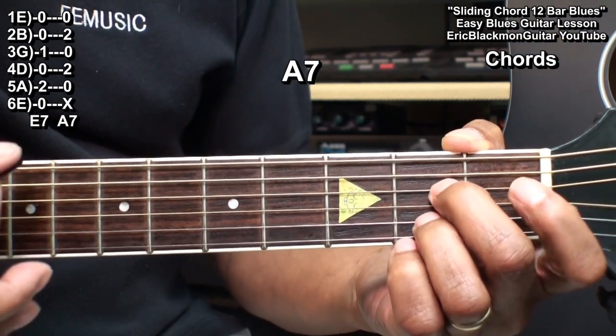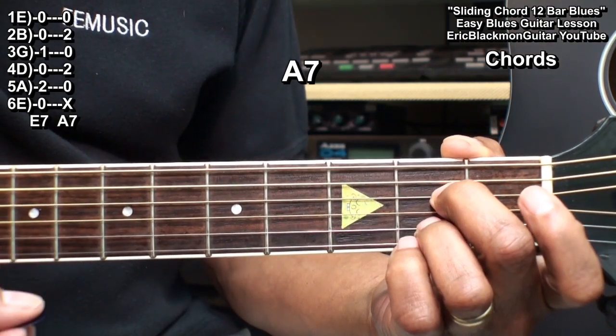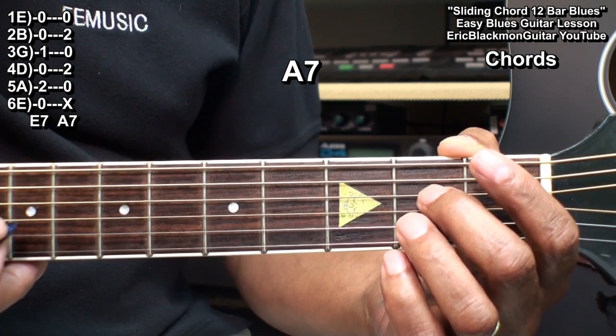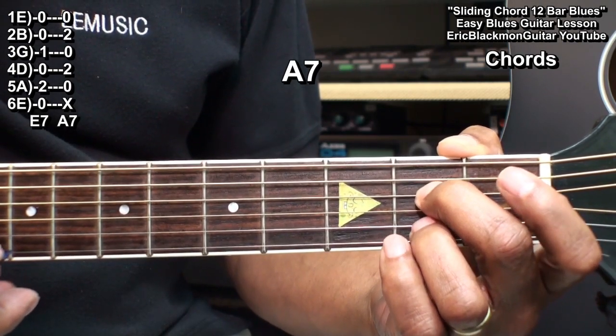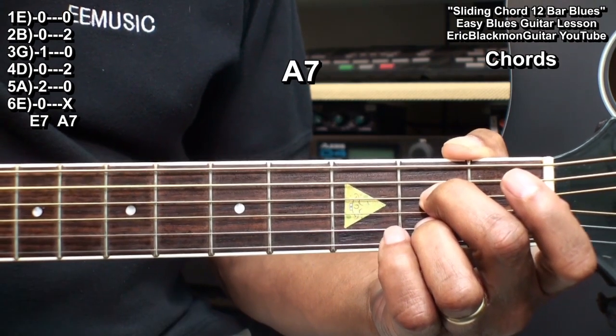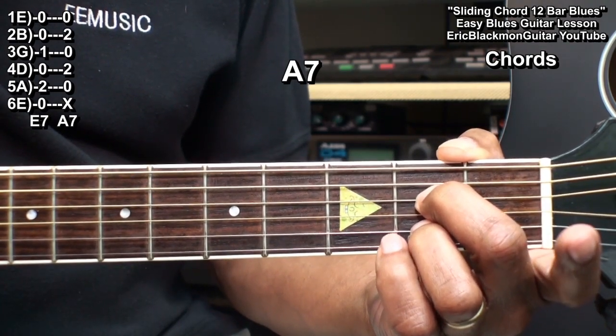We're going to play an A7 like this. I'm holding down the D string at fret two and the B string at fret two, and I'm strumming from the A string. And that's A7.